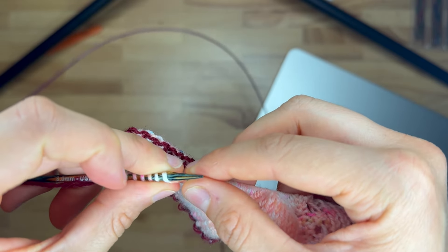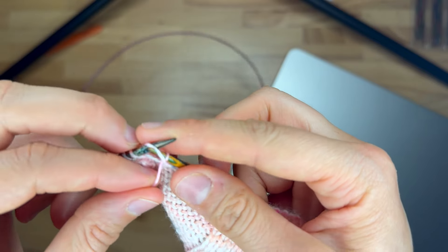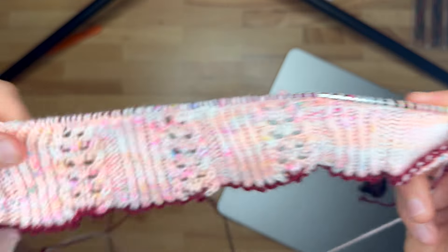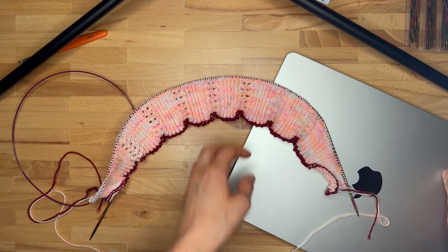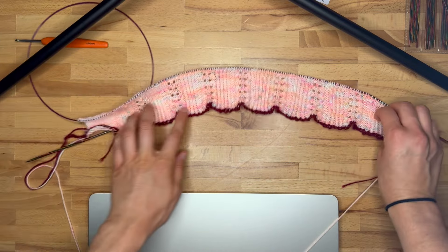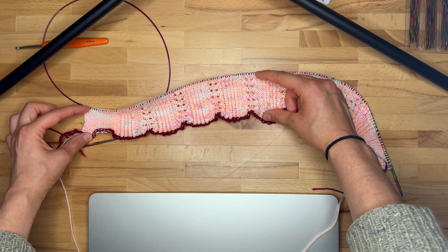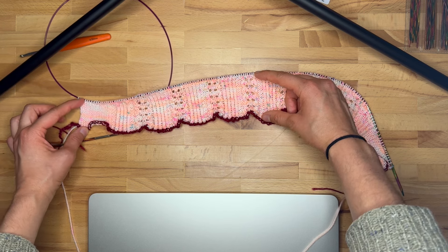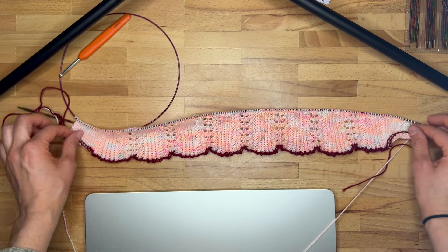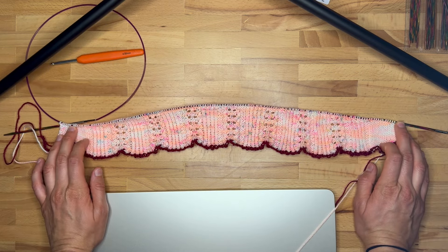In the next tutorial I will show you how to join the two fronts with the back using the three needle bind off and how to finish off the neck part so that it looks nice and neat. Here you can see the back part — you can appreciate it better on the table. The center part here sits higher than the sides, which will sit on the shoulder. You can see the magic of the short rows that happened here on the back piece swatch. See you in the next tutorial.